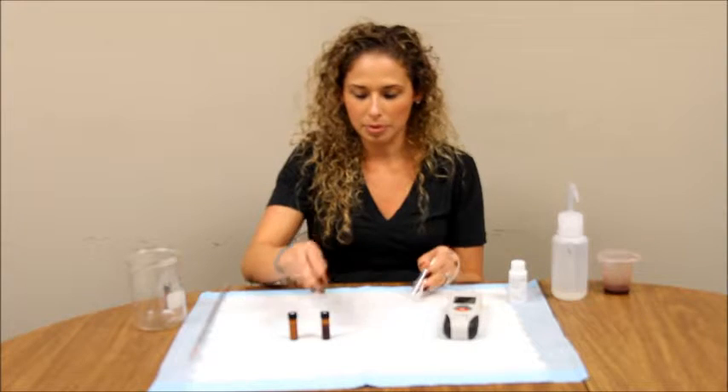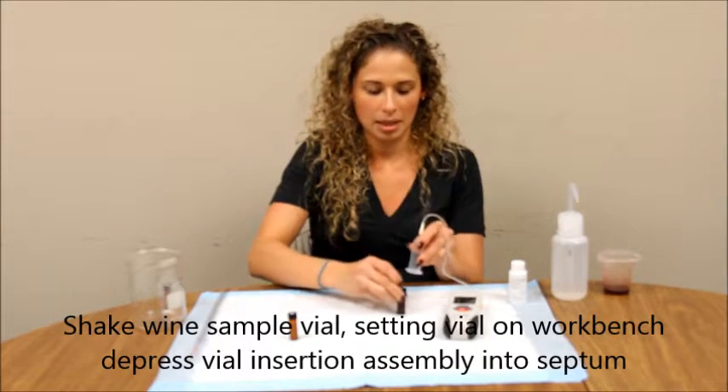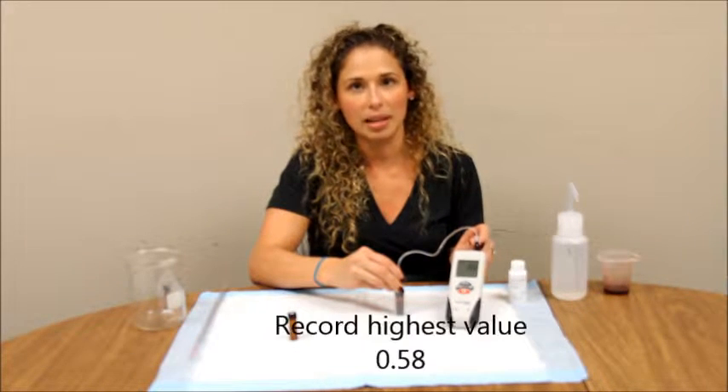Take your wine sample vial, shake one more time, and depress the vial insertion assembly into the septum. Record the highest value.